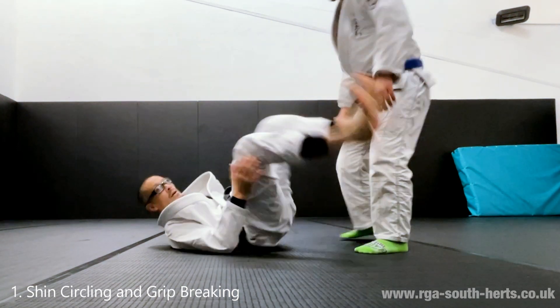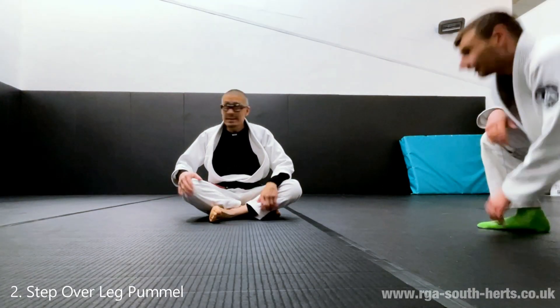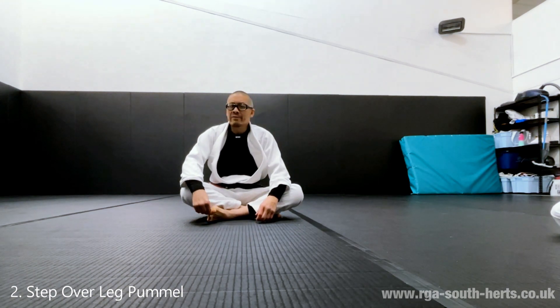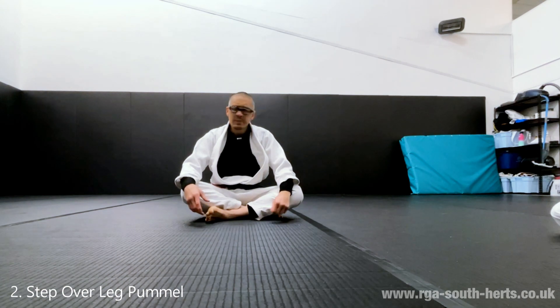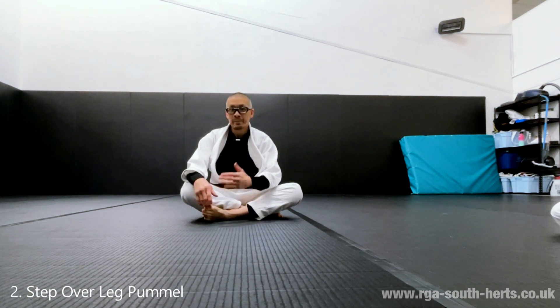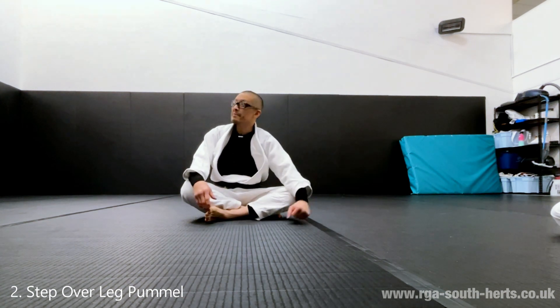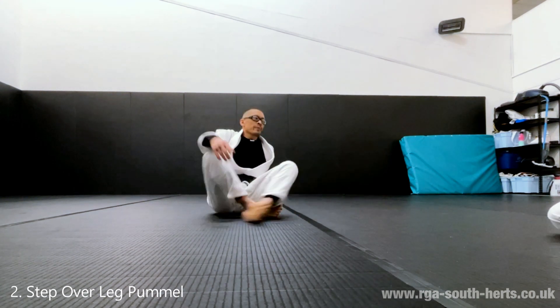Let's add some more tools to our armoury so that we eventually have a guard that becomes unpassable. The idea is you should take pride in having a guard that no one can pass, or it takes such a great deal of effort to pass that they're left out of position — that's the aim.